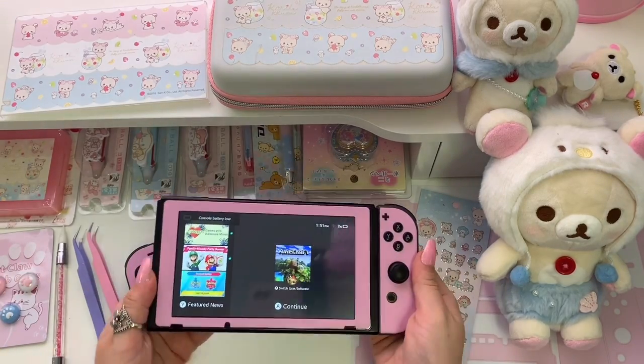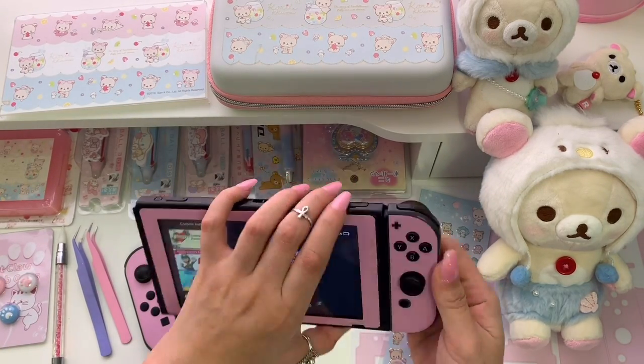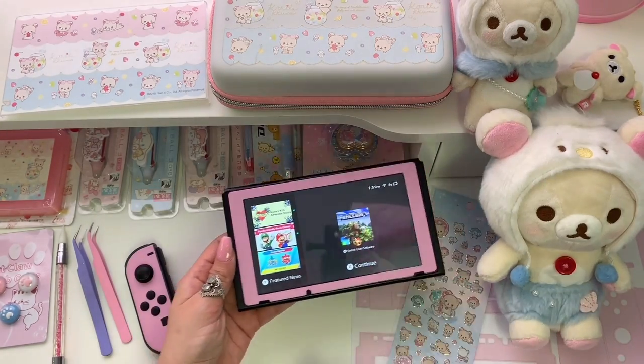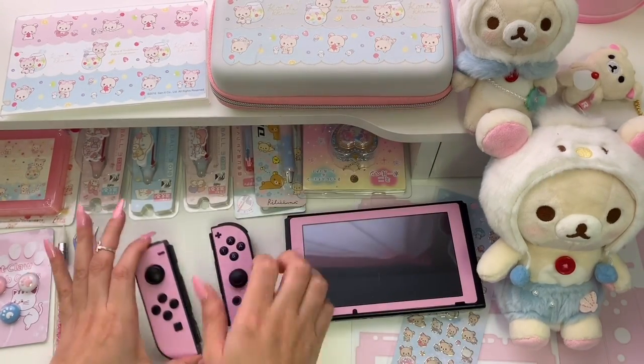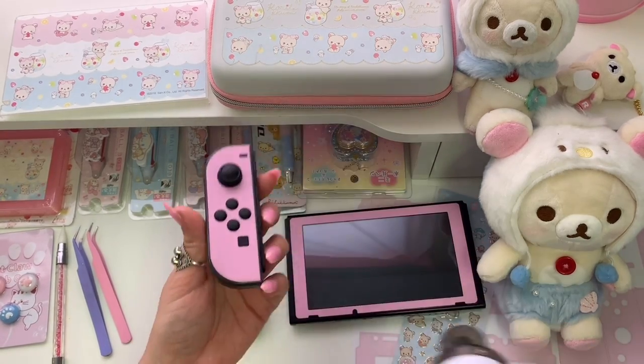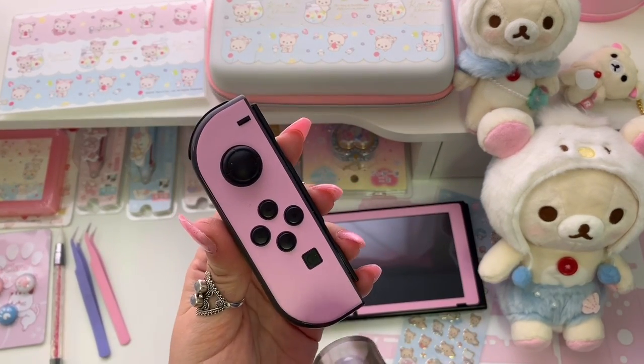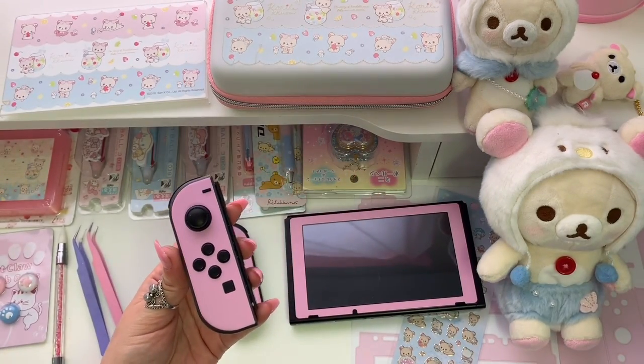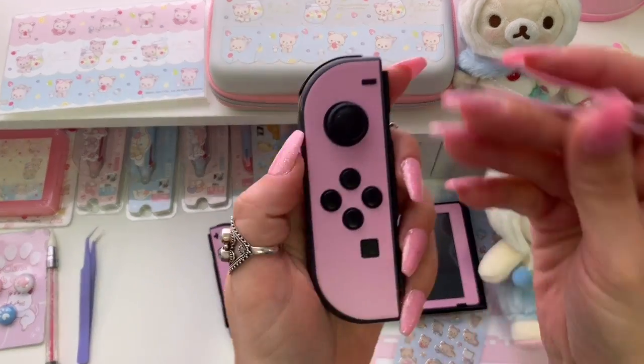I'm going to start by removing the Joy-Cons because I'm thinking that it might be easier to remove the skin if I work on one piece at a time. I'm going to use my heat gun on this first Joy-Con before attempting to remove the skin. My logic is that if the skin is warm it will be easier to peel, so I'm just going to go over it lightly with the heat gun and then take a pair of tweezers and start peeling from the top edge.